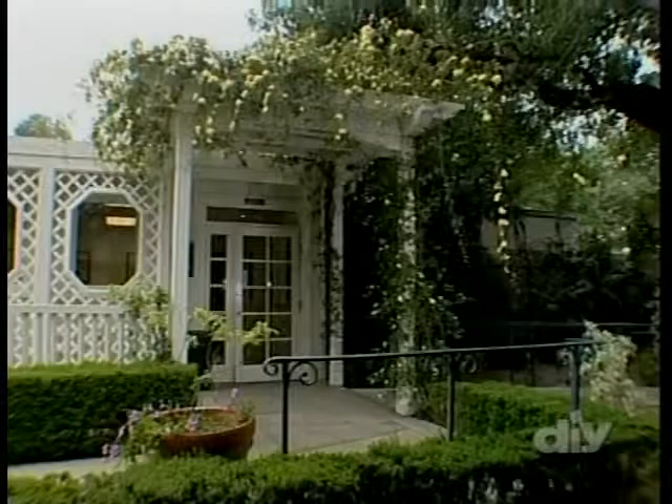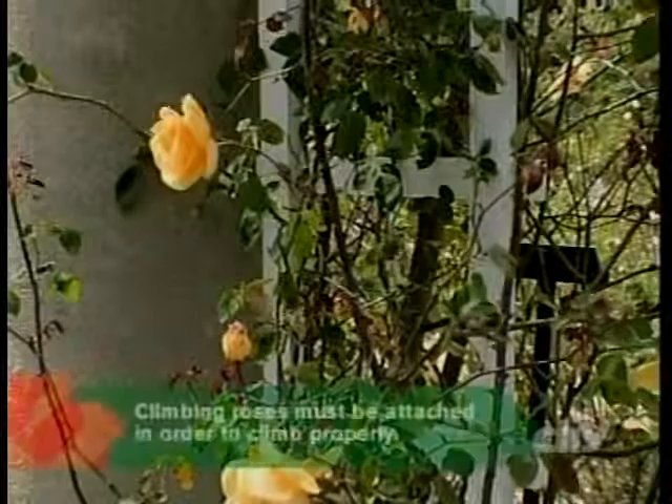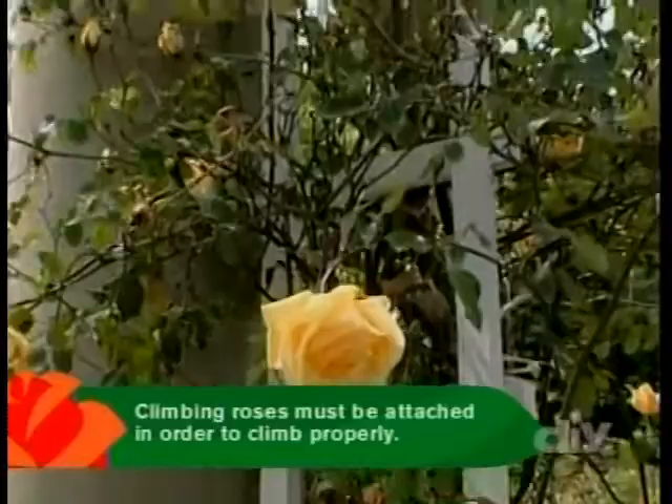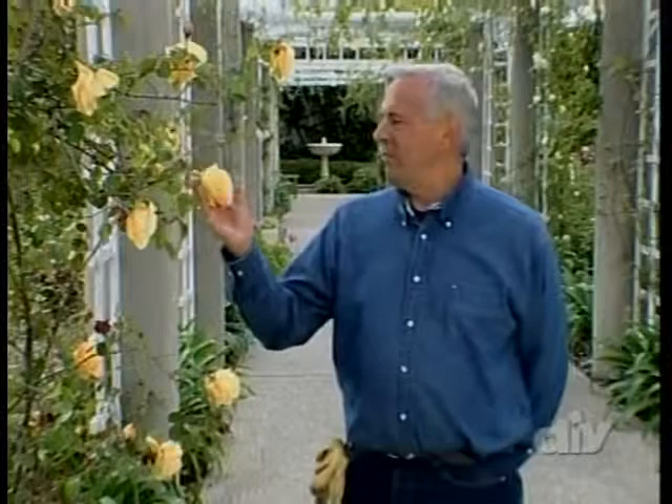Climbing roses are somewhat modern — this one is a climbing tea rose from about 1917. The thing about climbing roses is they really require some sort of structure to attach themselves to, because they won't attach to anything on their own. You need to tie them onto a structure, either a pillar or a ladder like we use here at the Huntington. They're just great shrubs. They bloom a lot and quite often have great fragrances. This one is called Lady Hillingdon, which smells like it has a bit of apricots or fruit and a little bit of tobacco as well.